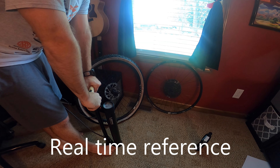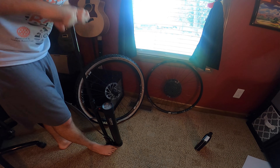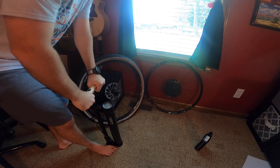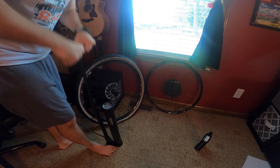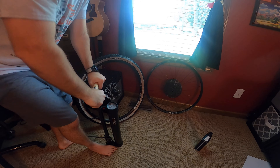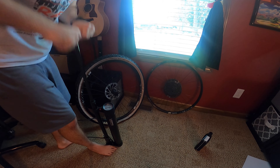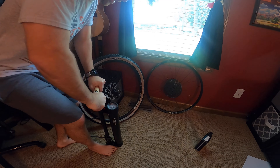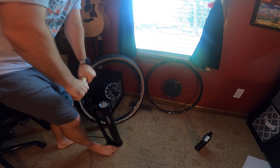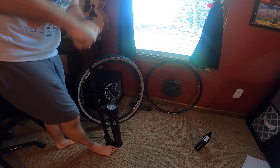Typically I go about 160 psi and that seems to do it for me. I think the actual recommendation is 140 — that's what it said in the instructions, don't quote me on that — but I just feel like 160 does a better job of making sure it seats the way it needs to. It doesn't take too long to get to this point, but obviously the more pressure that's in the canister, the harder it starts to get.